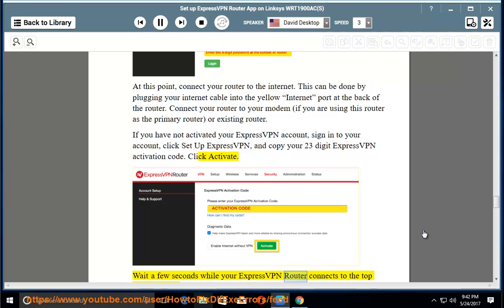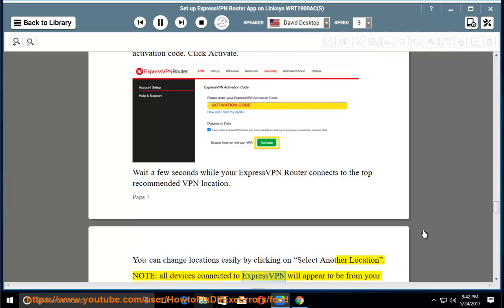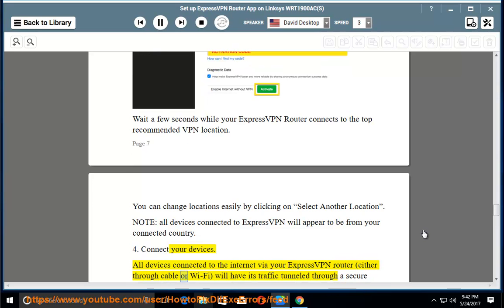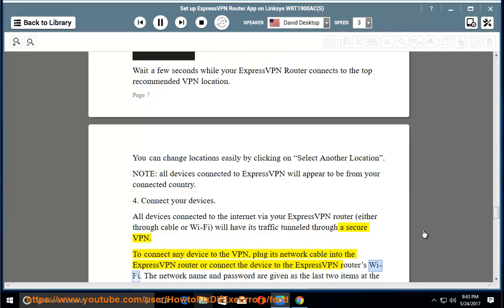Wait a few seconds while your ExpressVPN router connects to the top recommended VPN location. You can change locations easily by clicking 'Select Another Location.' Note: all devices connected to ExpressVPN will appear to be from your connected country. Step 4: Connect your devices. All devices connected to the internet via your ExpressVPN router, either through cable or Wi-Fi, will have their traffic tunneled through a secure VPN. To connect any device, plug its network cable into the ExpressVPN router or connect to the router's Wi-Fi.